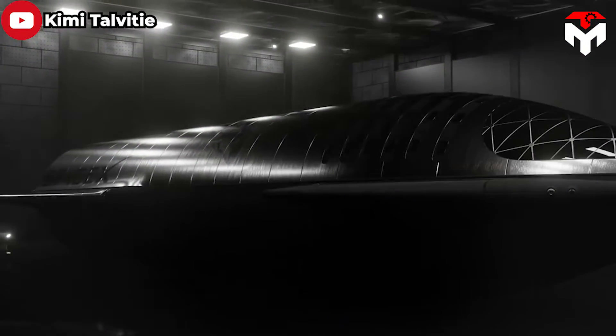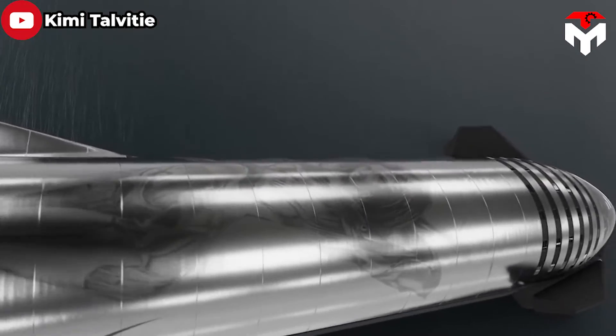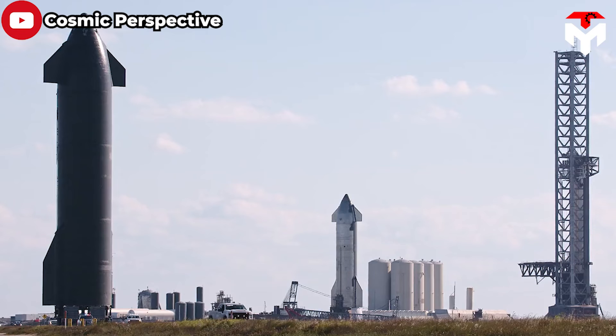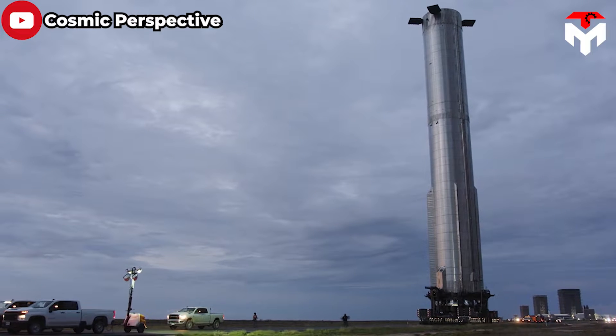But before we begin, our team extends a warm welcome. Don't forget to subscribe to the channel and enable notifications to stay up to date with the latest news from SpaceX and the world of space. With that in mind, let's jump straight into today's episode.